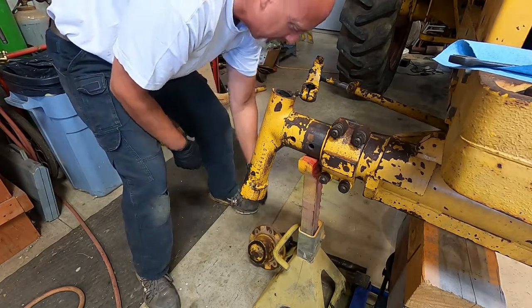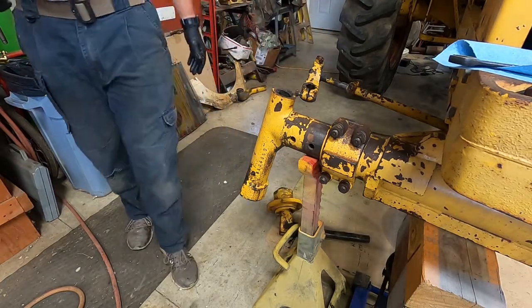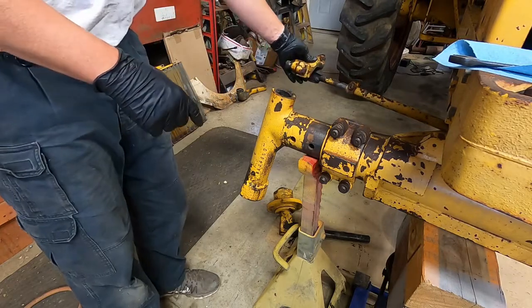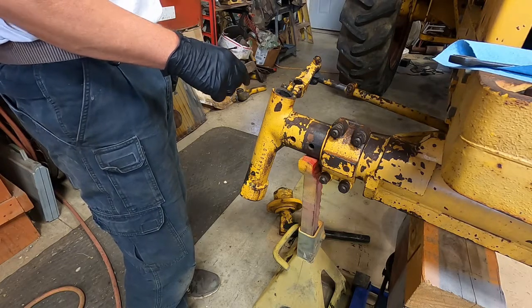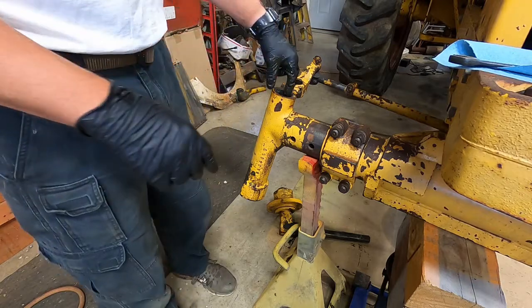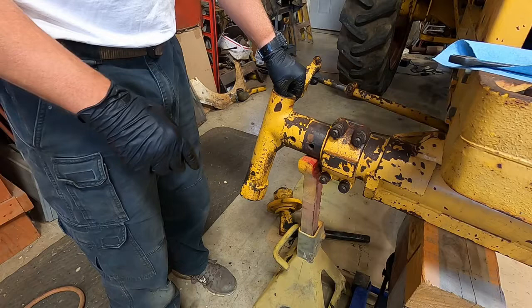Everything's nasty and greasy so I can't touch the camera right now. But once you take the spindle - this is the heavy-duty front axle, this was an option. I actually got the build card for this tractor and it was ordered with this heavy-duty axle. But inside there's a lot of old grease in here.